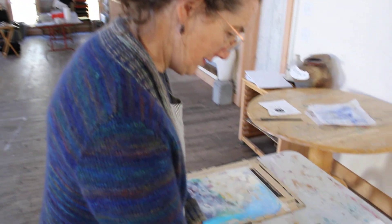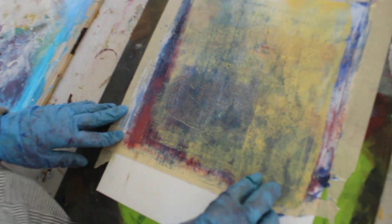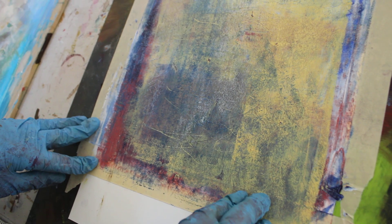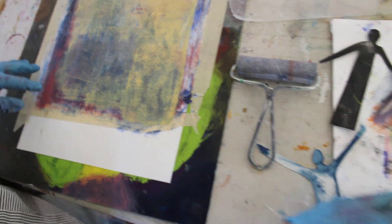So this is another lesson on stenciling, using stencils in both positive and negative ways. We're going to start with a dry surface that has some layers of cold wax and some textures already on it, and then we're going to see what happens with a stencil.